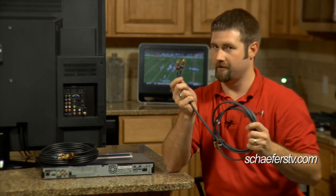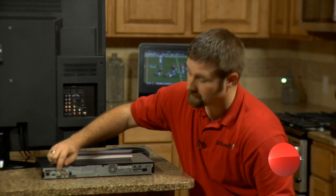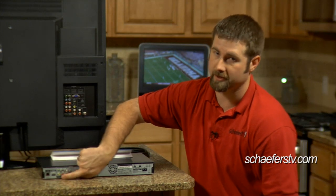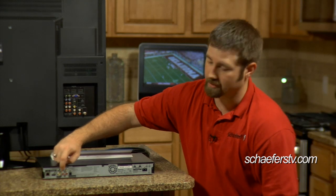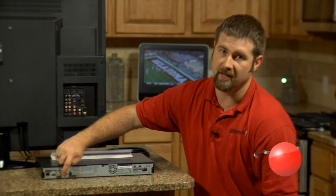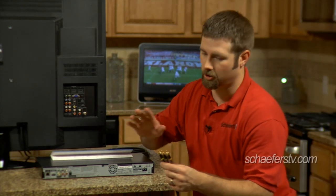You'll also need to use standard red and white audio cables to get sound. Look on the back for green, red, and blue colors. Be careful — there are two reds on the back of most devices. One's for sound, one's for picture. Make sure it's lined up with the other green and blue colors and labeled either PR or CR so you know you have the video connection. The audio connection will only be labeled R.